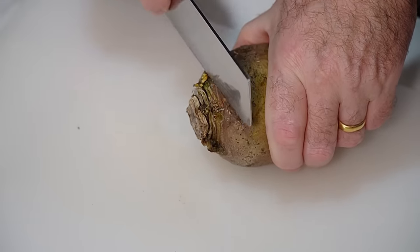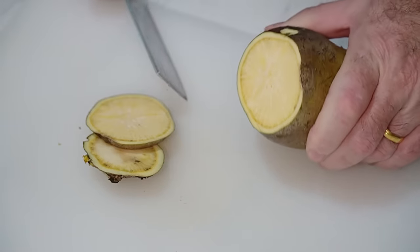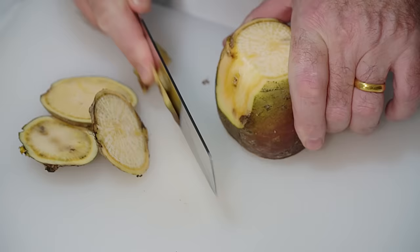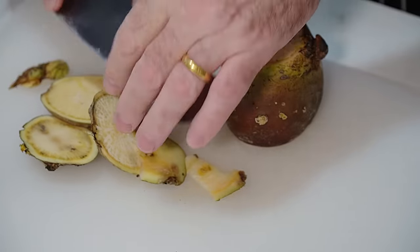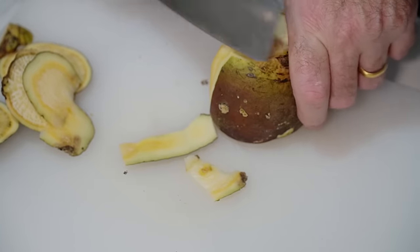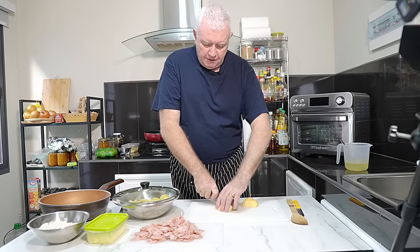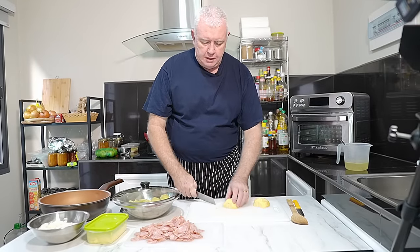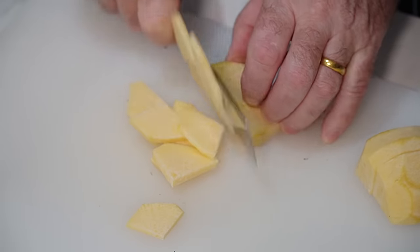So my recipe calls for swede. That doesn't look very good, but that's okay. We just need to take off the outer skin down to the flesh. Now I'm going to slice my veg — some people will just cube it. We are cutting it like that and coming through there like that. Nice and steady.